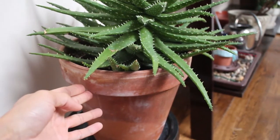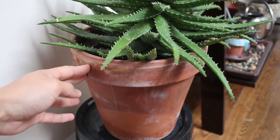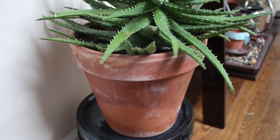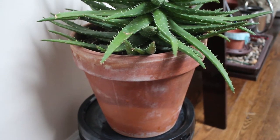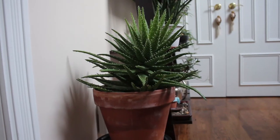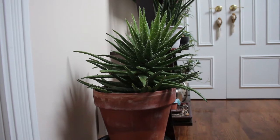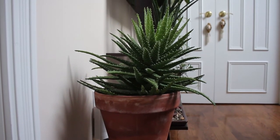So this is the original terracotta pot that it came in. You can see it's got some nice — or ugly, depending on what you like — I kind of like the look of this. I guess they're lime stains? Calcium stains? I don't know. If we look at this plant from the side, you can see it's kind of slanted towards the right here, obviously towards the light.